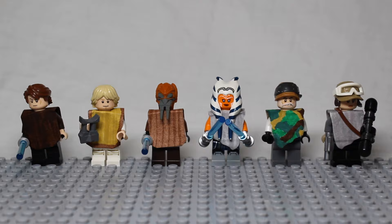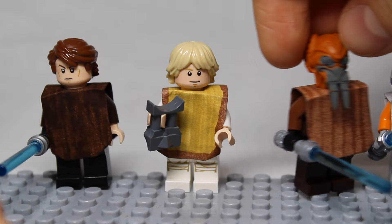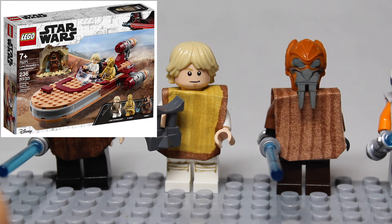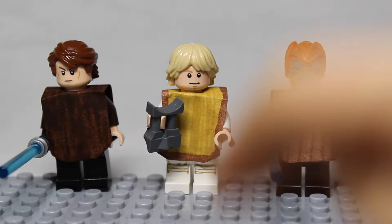Here we have the three square kinds of ponchos which we built. It's Anakin, Farm Boy Luke, and Plo. For Anakin and Plo, we gave them plain colored ponchos, which we thought looked kind of cool — and he's Poncho Plo, so that's kind of funny. The square poncho for Farm Boy Luke is really great, because there is a set which comes with a Farm Boy Luke with a poncho — Luke's Landspeeder from 2020. But maybe you have a Farm Boy Luke from one of the other sets and don't have that specific one with the poncho, so you can just make your own, which looks pretty cool.